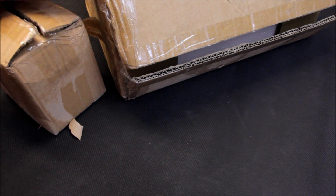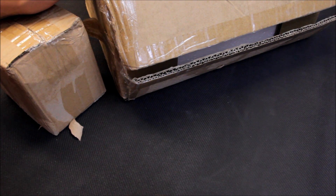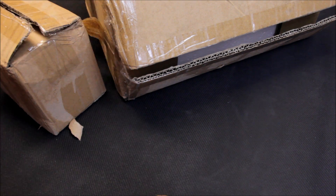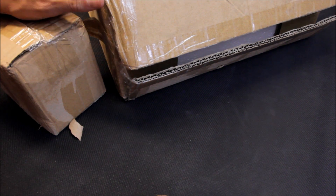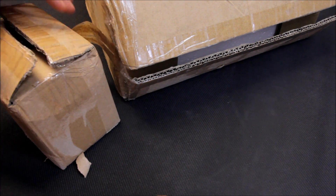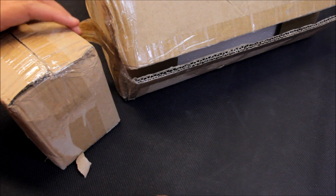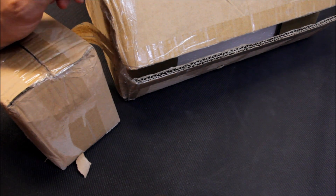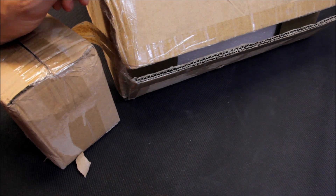I'll just review some resin terrain from gamemat.eu. They've produced a gothic temple which will go well with some of the gothic terrain they already have, and also some gothic walls as well. I'm going to review both of these in the same video. We'll unbox them — this is how they arrive — and I'll take a look at them and then zoom in and get some detailed shots as well.